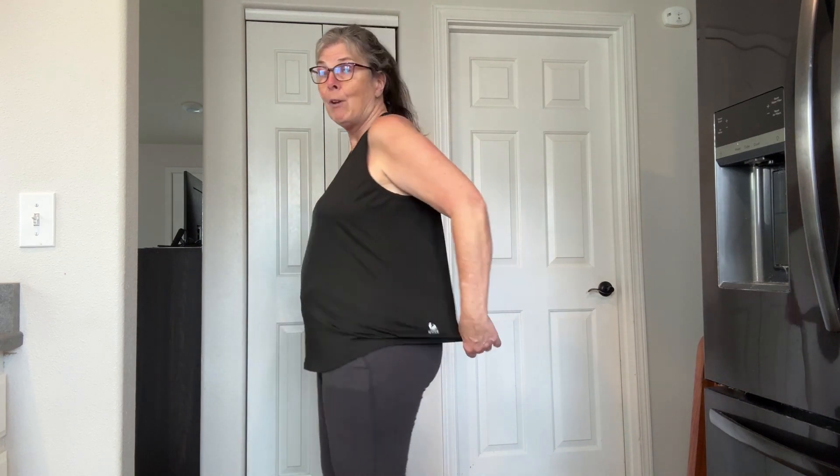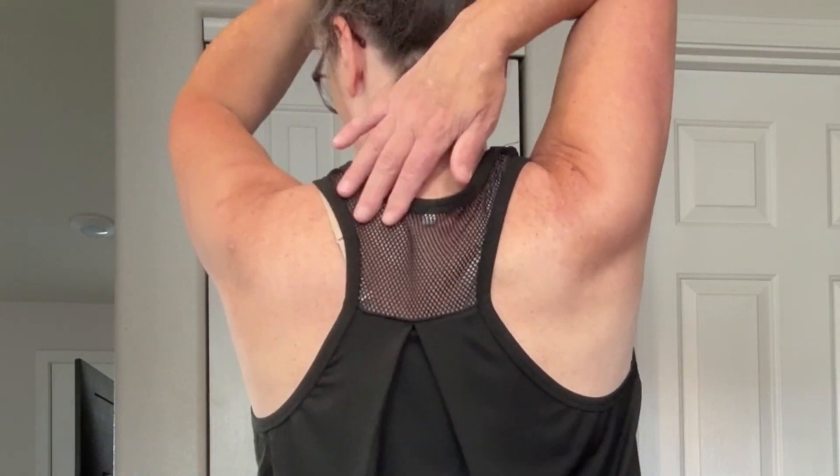I ordered a 16/18 extra large, which is what I normally wear, and it's perfect — nice and loose as it should be. It's long enough that it actually covers my crotch, which I love. I have a big enough caboose that it's not completely covering it back there, but that's fine. It's got this really cute mesh up at the top.